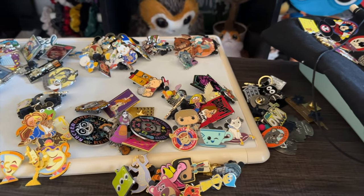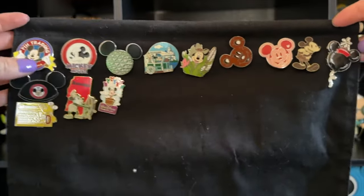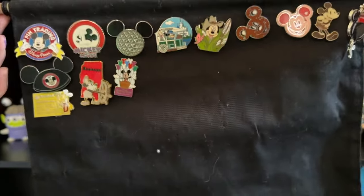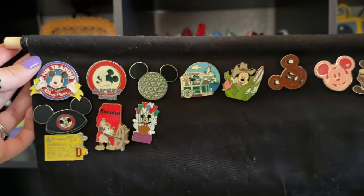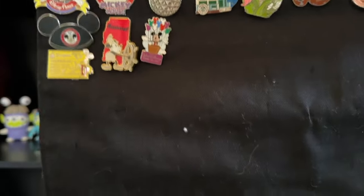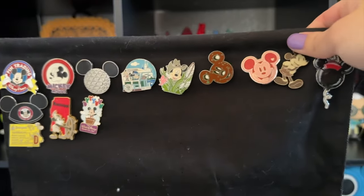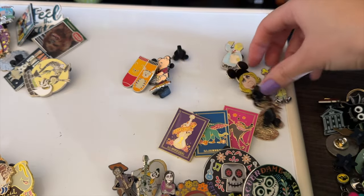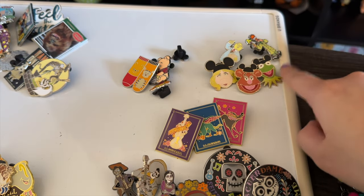Now I'm trying to figure out how I want to lay it out. I have Mickey all throughout here — Mickey, Mickey, Mickey — so I'm thinking I'll continue with Mickey and do a Mickey and friends theme for this board, then focus on those because I have a lot of them. I'll put all my Mickey and friends pins and see how it looks from there.